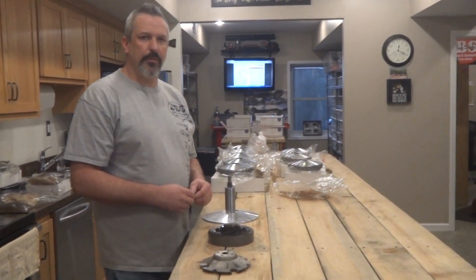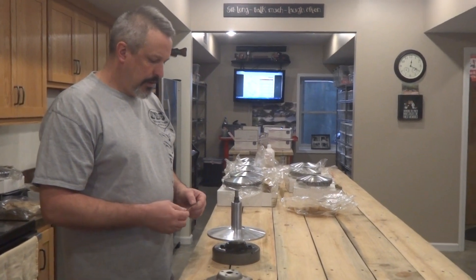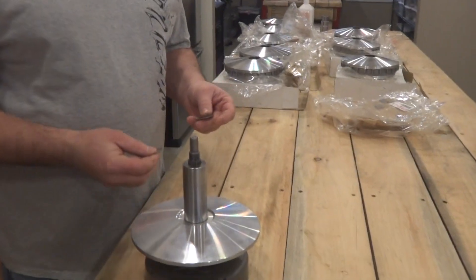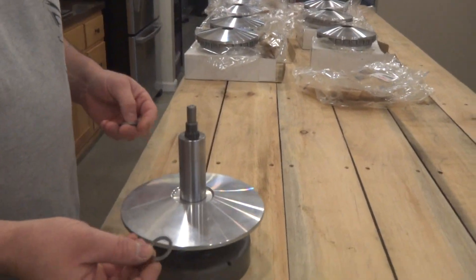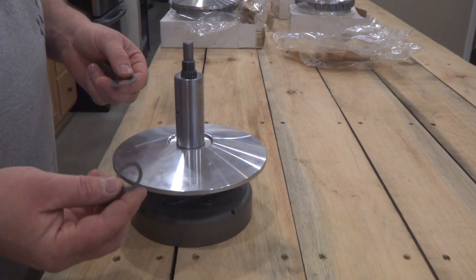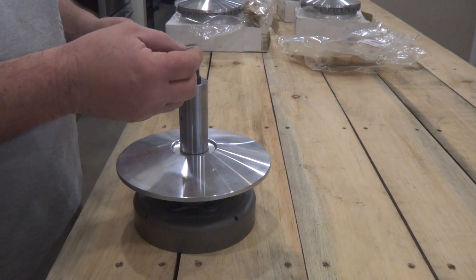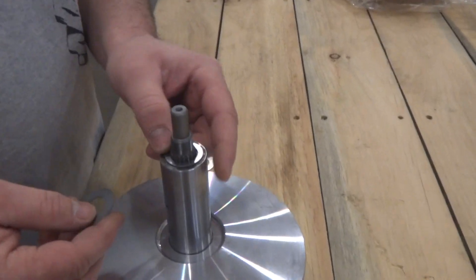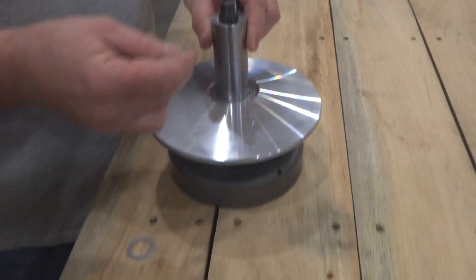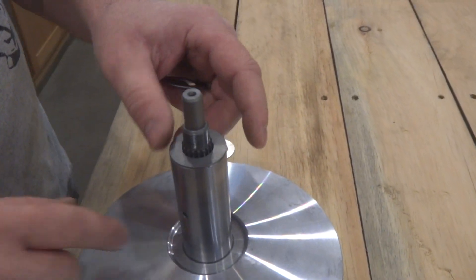Hey, I'm James from JBS Performance and I got a couple things I want to go over here with some shims. We now have our own shims that we've had made. This is previously what you got from eBay or any of the other ones, and it actually needed to be made the size of the collar. This one here, when you'd lay these on there, you can hardly tell it's on there, and you'd want to run that at the back.